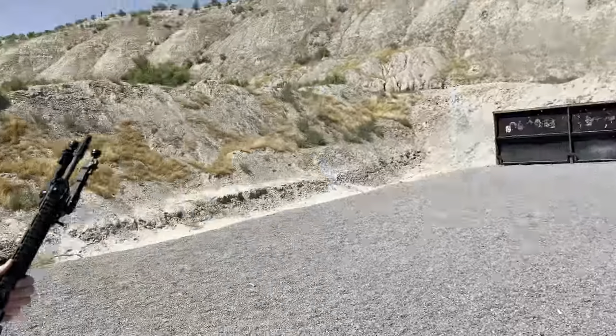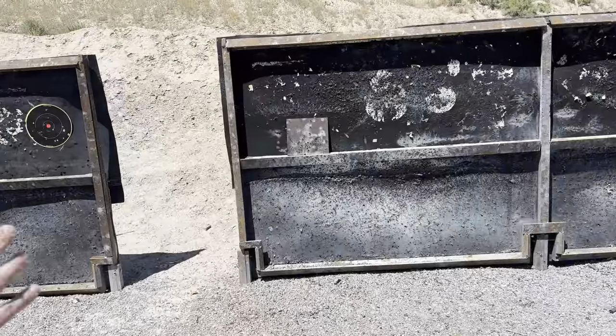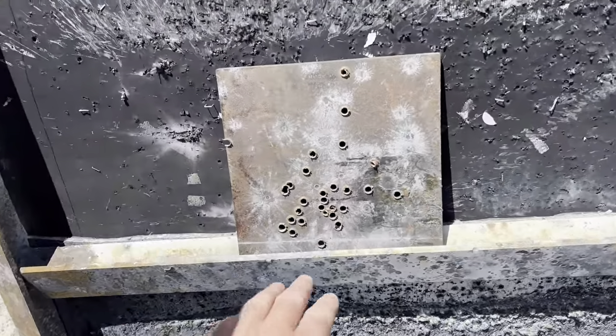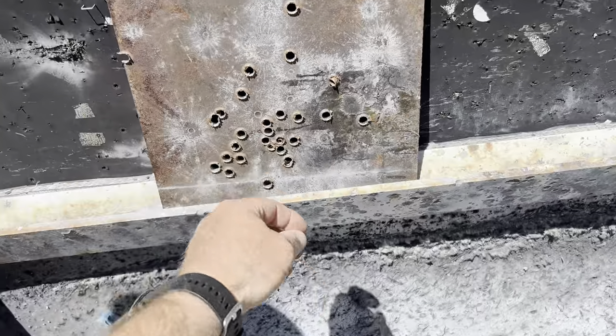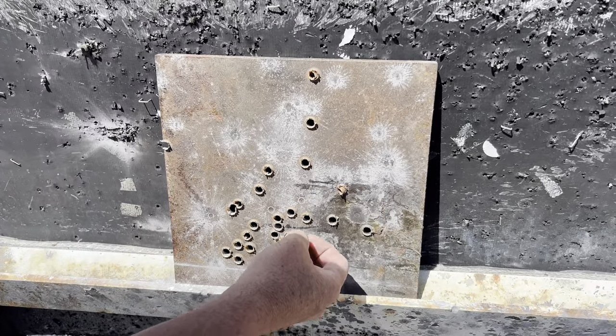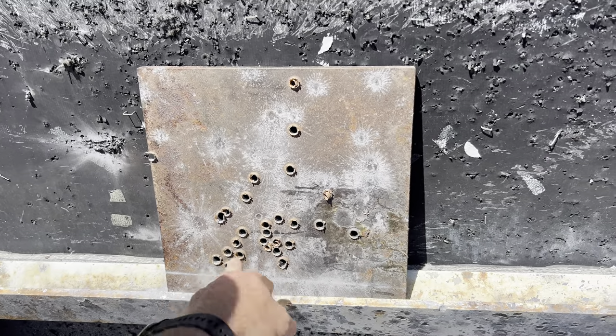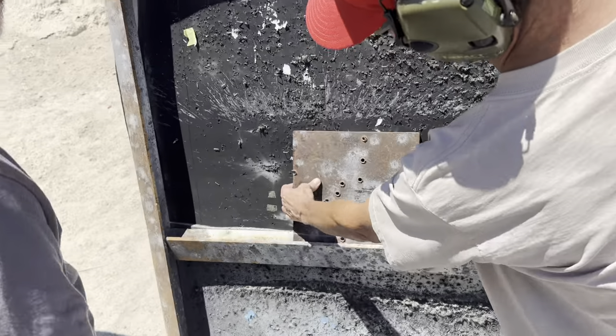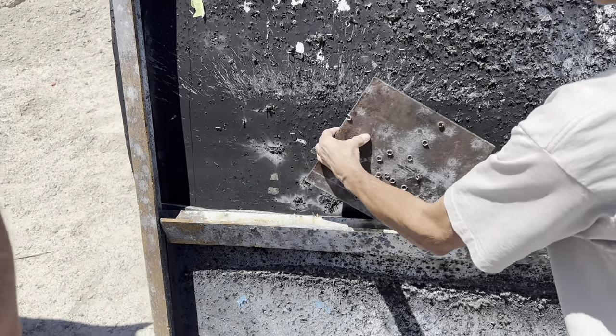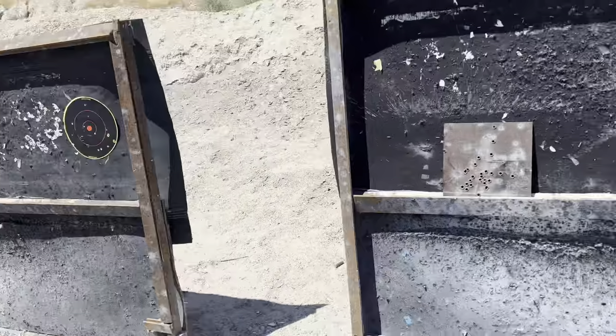We put some holes in it — let's go look. Quarter-inch — I know guys that were putting quarter-inch in their house for armor. The steel-core went right through, and even the non-steel-core went right through, so if you were trying to armor your house, that ain't gonna do a thing. We really should have brought some .44 Mag or .357 Mag. With quarter-inch you're pretty good on most pistol cartridges, but the .223 went right through like it's not even there.